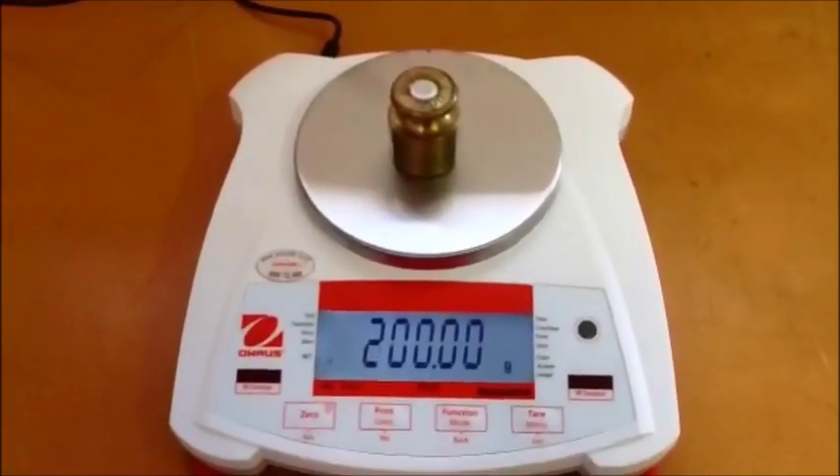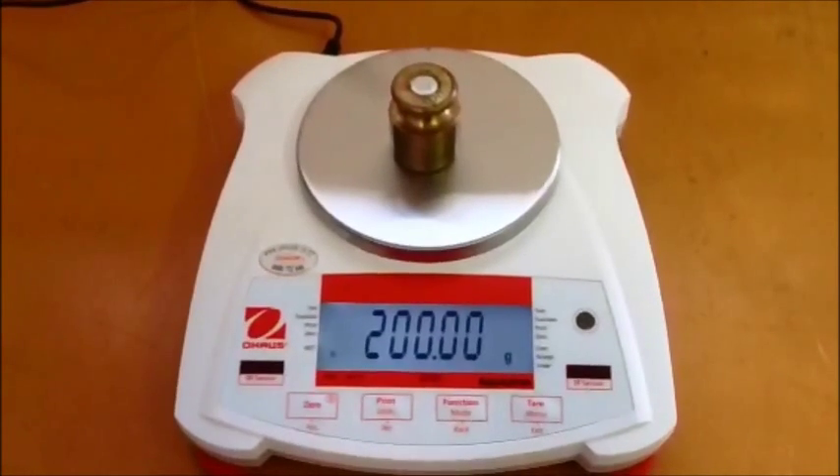The scale will then display DONE, go into normal weighing mode, and this is the calibration complete.